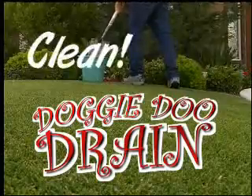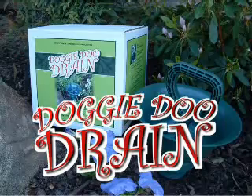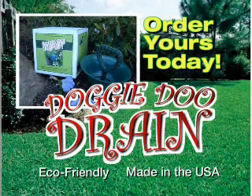It's easy, it's clean, it's Doggy-Doo Drain. No more smelly garbage digging or tossing into the curb. Be a responsible pet owner with the Doggy-Doo Drain. Order yours today. It's easy, it's clean, it's Doggy-Doo Drain.